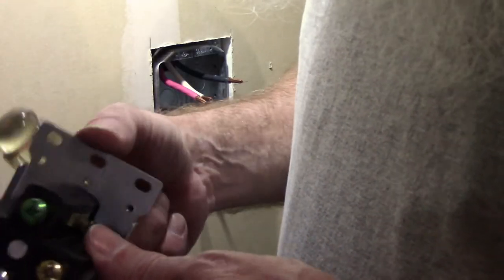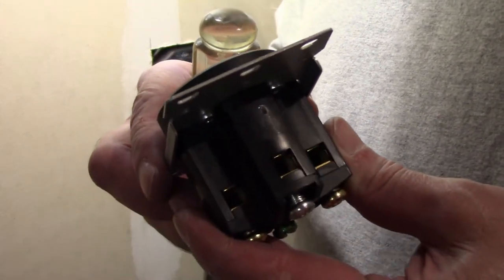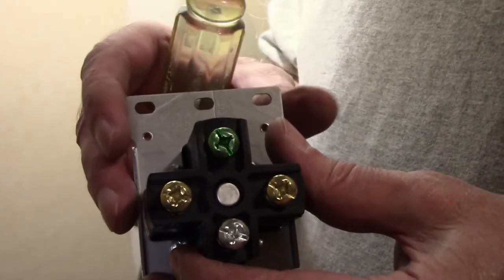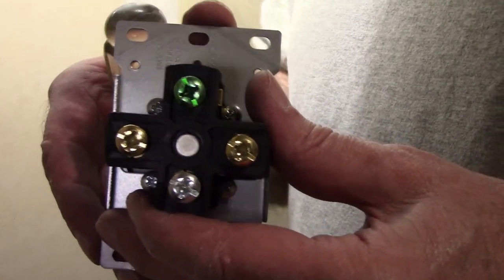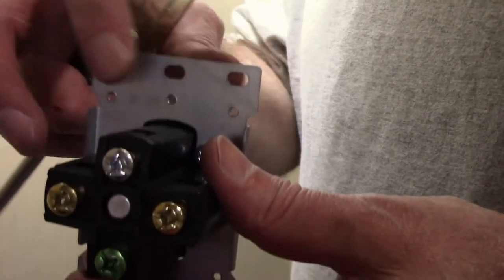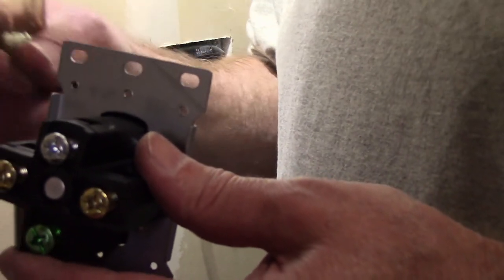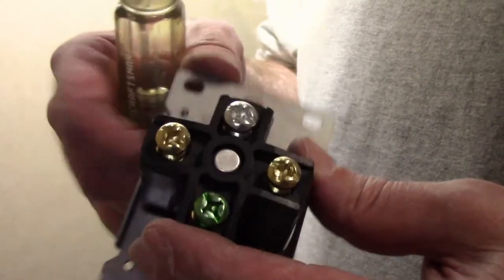The way this works is there are holes on the bottom side of this receptacle - that's where you put the wires - and then you tighten down these screws. They've got to be really good and tight so you can make sure you've got a really good connection. So I'm going to start by putting the neutral in, the white wire - it's going to be on the bottom. Then I'll do the black and the red, and then figure out where I need to cut the ground. The ground actually goes in on the side of this receptacle.